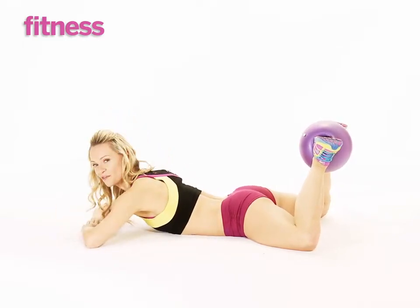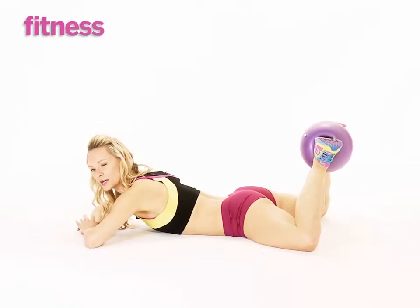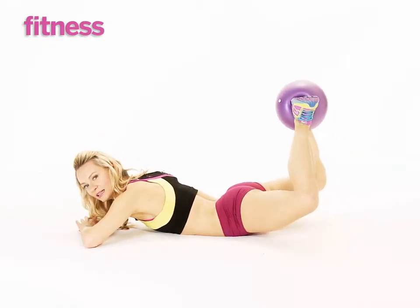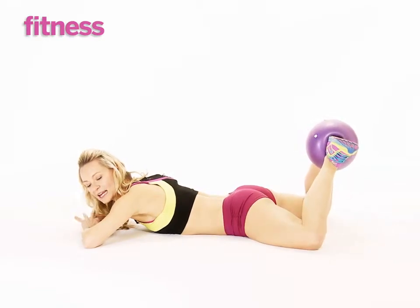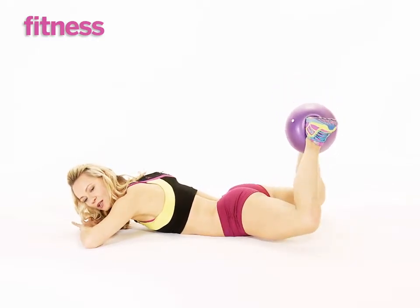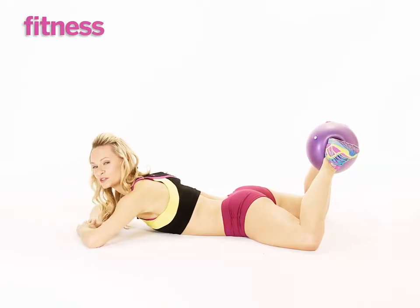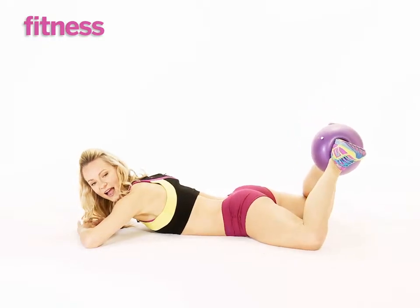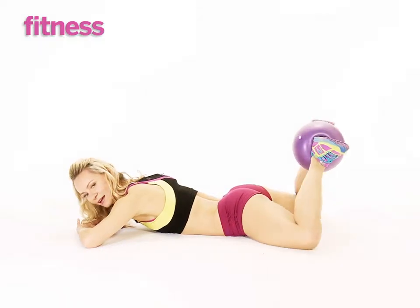Lay down and rest onto your forearms. Squeeze your glutes and squeeze your heels towards each other as you lift your thighs off the floor. Lift and lower down. Squeeze — push the pelvic bone into the floor. Squeeze these glutes as you lift up and lower down. If you'd like, rest your head here so that your neck is not strained. Squeeze and lift and lower down, and again — squeeze those glutes and lift and lower down.